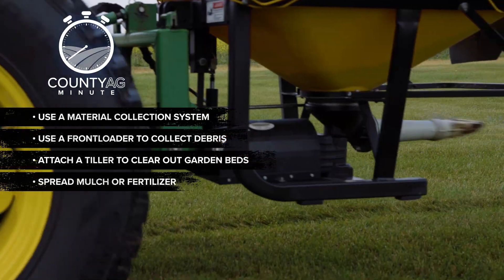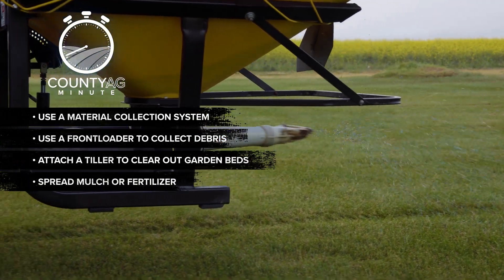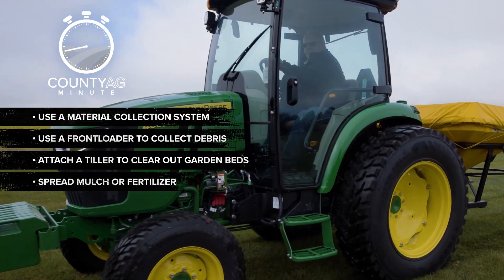Last but not least, protect your lawn during the winter by spreading fertilizer. This will ensure a lush green lawn come spring.